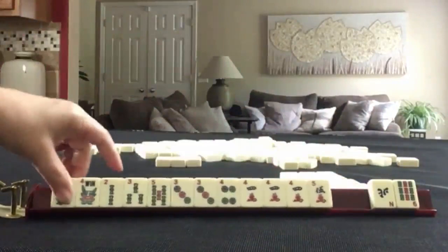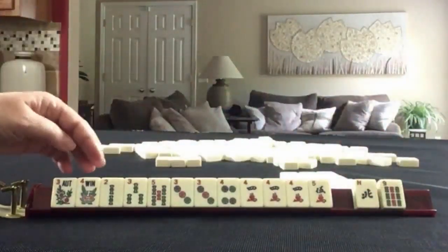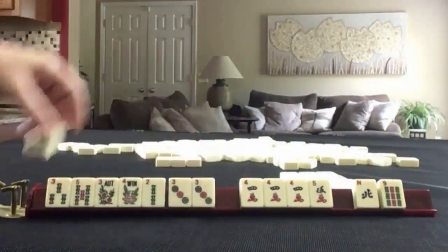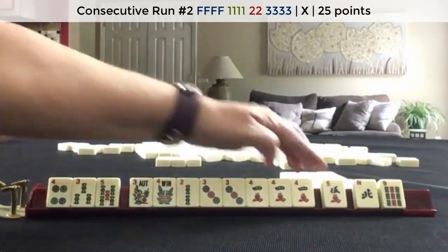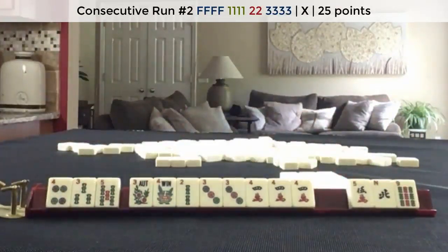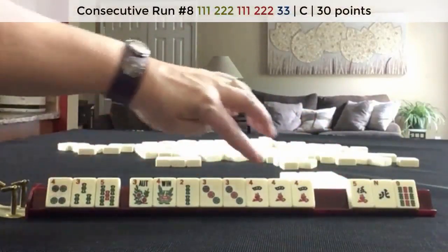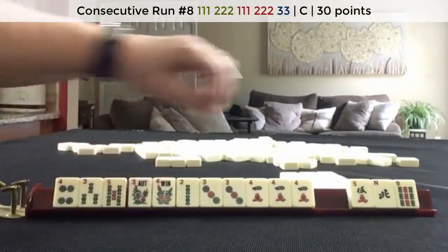We've got a flower. We have two tiles we can pass. Two, three, four — I think I would let the five crack go. Because we could still do three, four — three crack, four crack, five bam. We'd have to throw away a pair of flowers though.